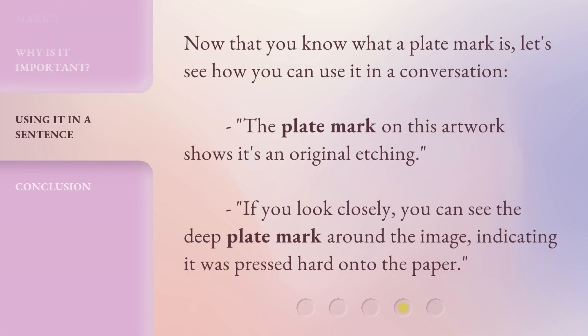Now that you know what a plate mark is, let's see how you can use it in a conversation. 'The plate mark on this artwork shows it's an original etching.' 'If you look closely, you can see the deep plate mark around the image, indicating it was pressed hard onto the paper.'